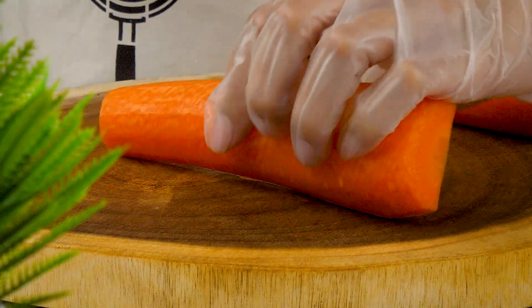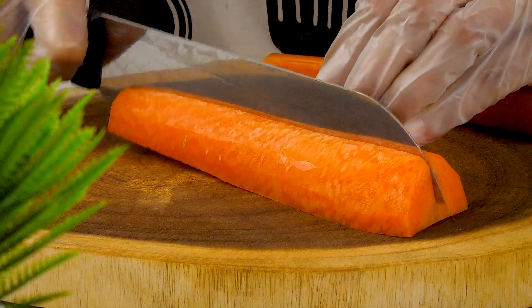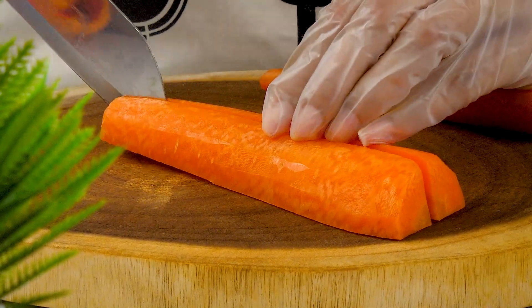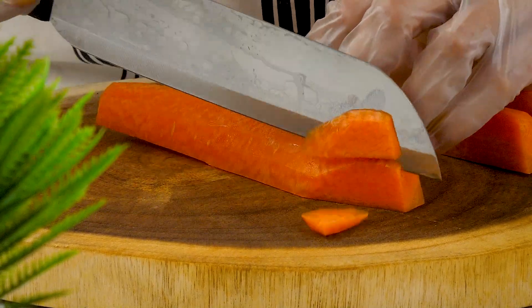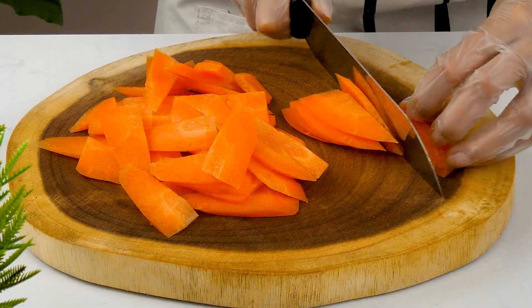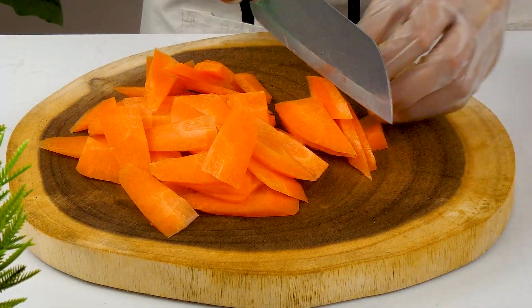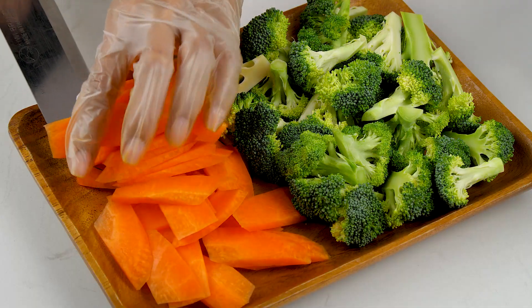I'll lay down the ground. I'm gonna cut the whole thing up. I want to take a small amount of onion.